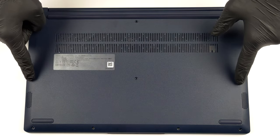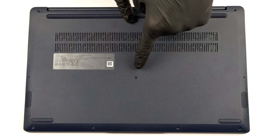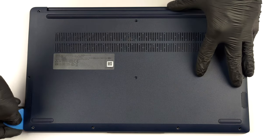Hello, this is Laptop Media, and today we will show you how to open the Lenovo IdeaPad 1 15 and what's inside of it.